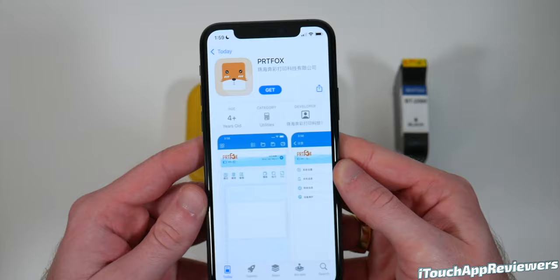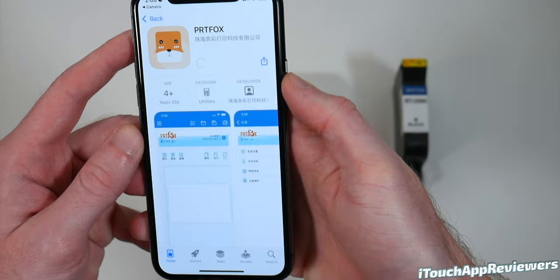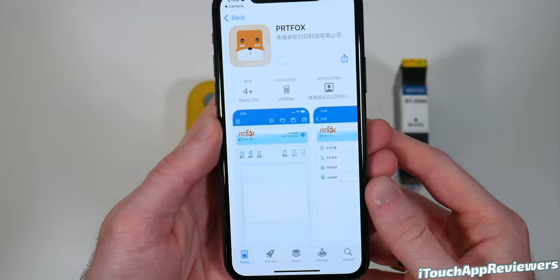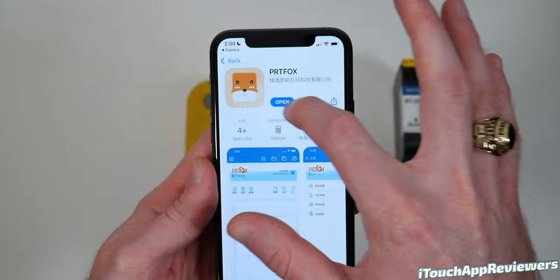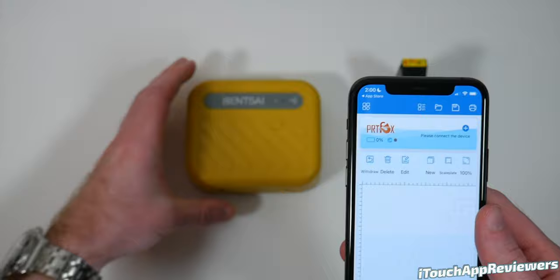So I just scanned the code and it went to the app store — it looks like it's all in Chinese, so I have no idea what that says, but let's go ahead and download it and see what we got. We're going to do this live for you guys because I'm going to figure this thing out with you and we are going to test it out. So let's open it up. Thank God this is in English — I was getting a little worried there. Probably going to have to connect the printer and might have to charge it up.